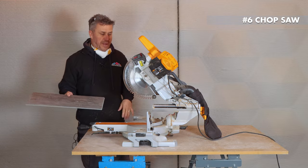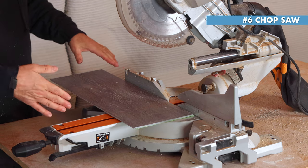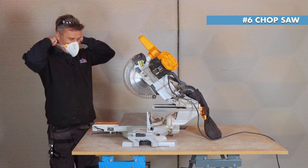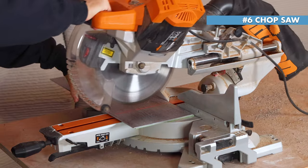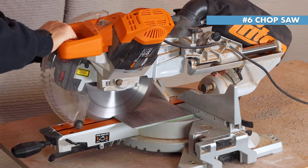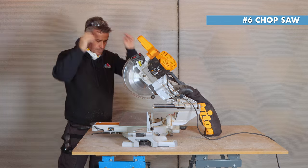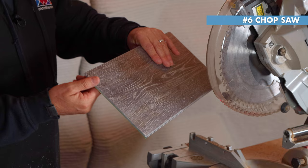The sixth and final method is using a chop saw, where the plank is simply placed on and cut down at a 90-degree cut. Just like the rest of them, this gives you a lovely smooth clean square cut.